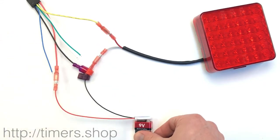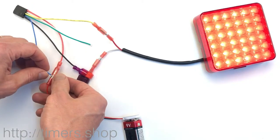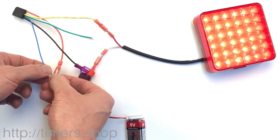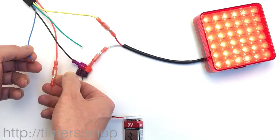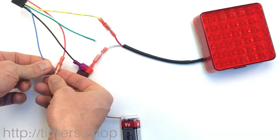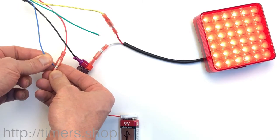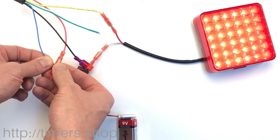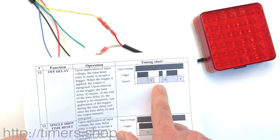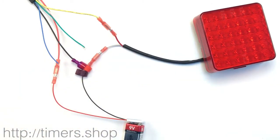We connect power back and there's no light. We take the blue wire and connect it to positive — like ignition on — and as long as you're holding it the timer doesn't count down. As soon as you release it, the timer starts counting down to five seconds and shuts the light. If you turn ignition on again and disconnect, the countdown starts, but if you connect it again it resets the timer. Every time you connect to positive it resets, as you can see in the chart.